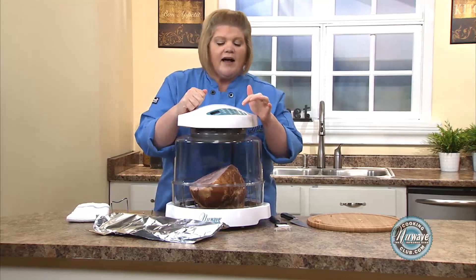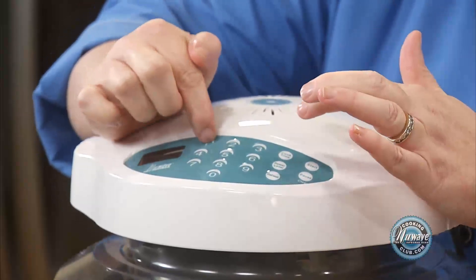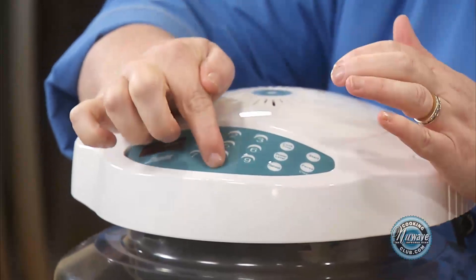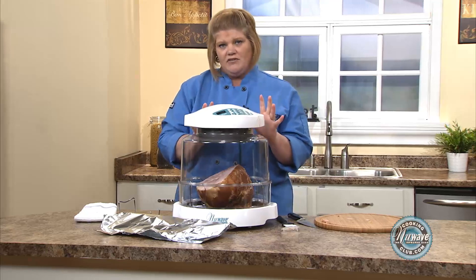We're doing power level high, so we're going to go cook time — one, three, zero — start. I'm going to come back and check it after that amount of time.